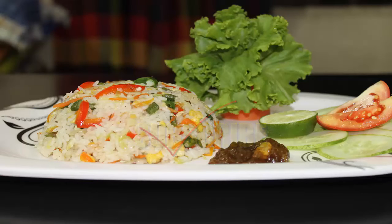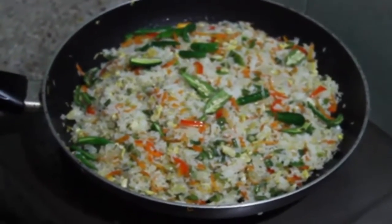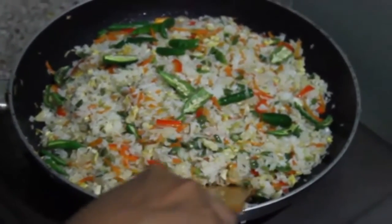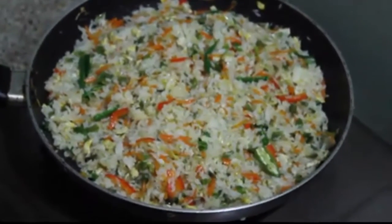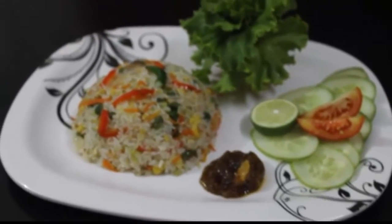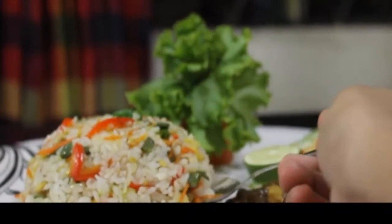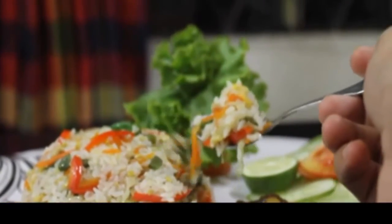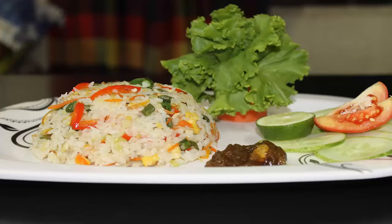Don't forget to subscribe to our channel and hit the like button if you enjoy the video. Wow! A fresh smell of green chilies — I love it. This is completely ready to serve. Hope it won't be hard for you to make it at home. You can now make a little party with your best ones anytime. This is really very tasty and amazing food, just like from a popular restaurant.